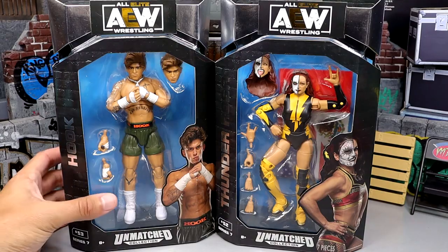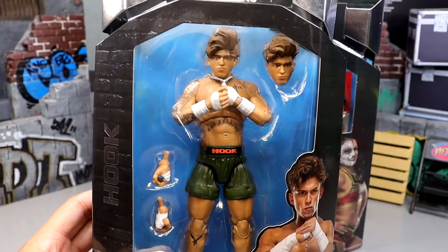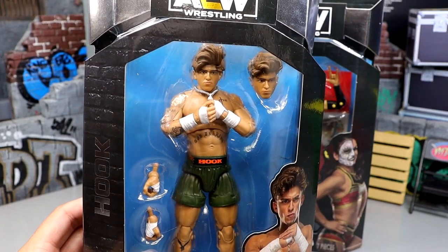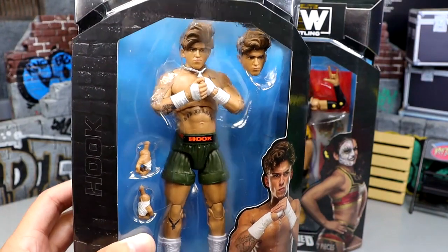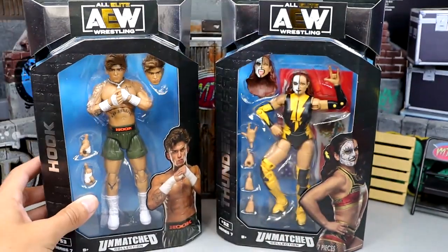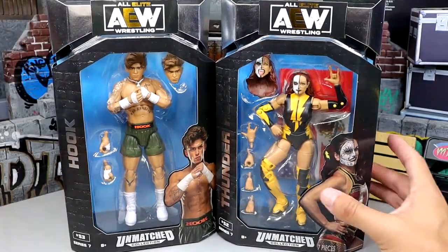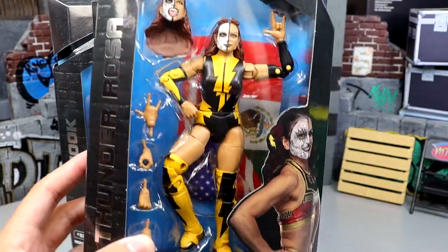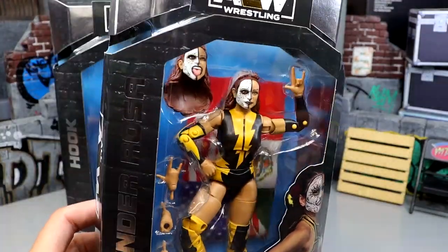Here are the figures, man. Very excited for Hook. You guys know that Hook has a lot of figures coming soon — he has this version, he has a chase in the set which is in cream, he has the two-pack coming with Dan Housen, and then he also has the ringside exclusives. I love the packaging on these. The silver and blue is always clean. I actually prefer the unmatched collection packaging compared to the unrivaled packaging.